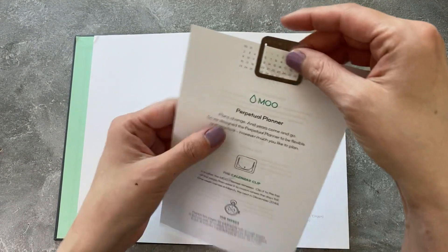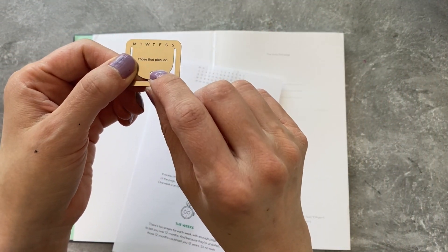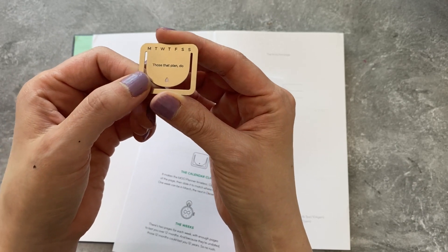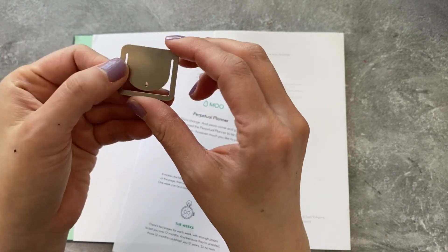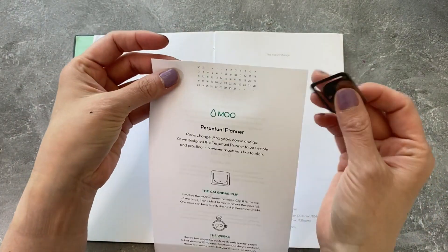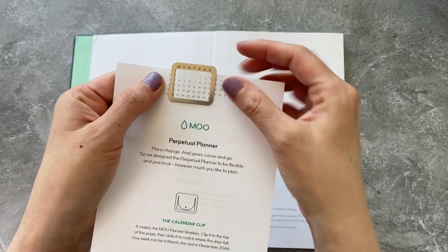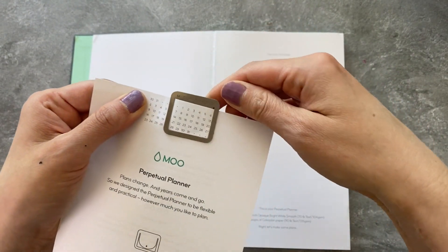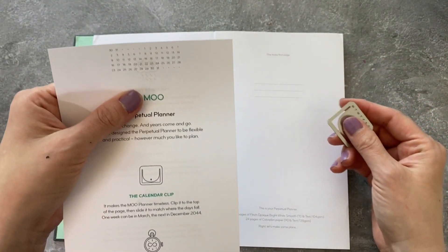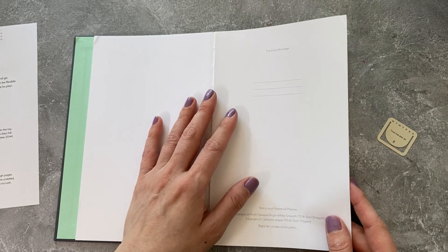Inside, it does come with this little bonus bookmark. You could have it in gold or silver — it says 'Those that plan do.' You can see the week starts on a Monday. It's one of those perpetual setups where you have the dates and then move it over depending on when the first day of the week happens to fall.